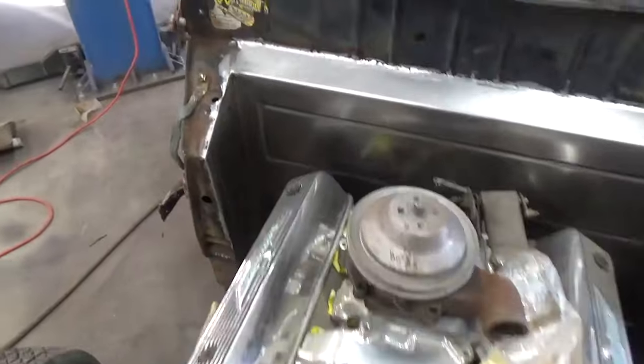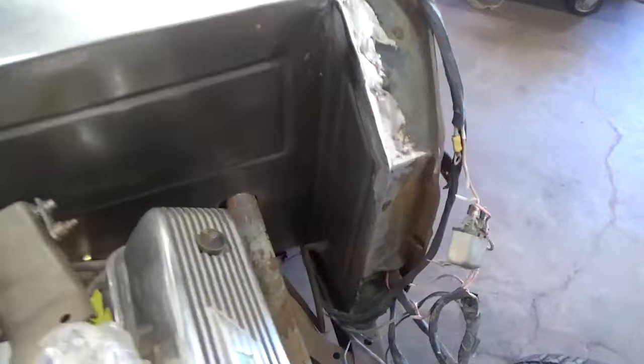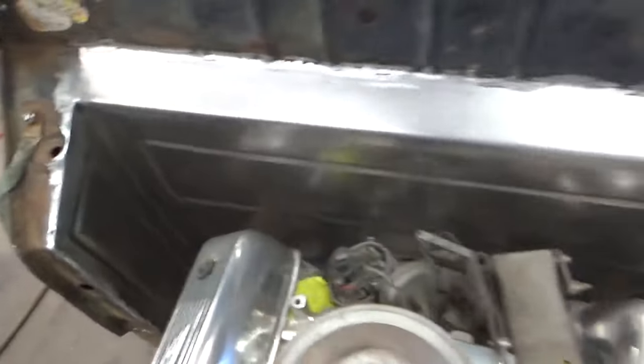There's our jalopy firewall. Turned out pretty good, I'm happy with it. Corners turned out good, welds turned out good — nice and tight.